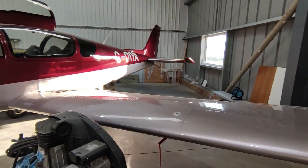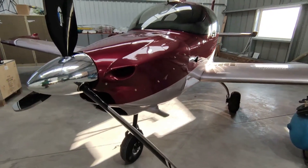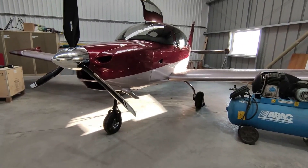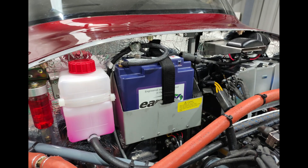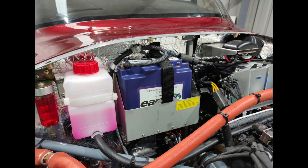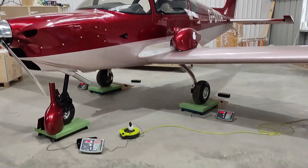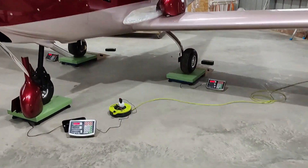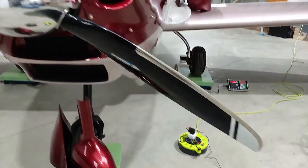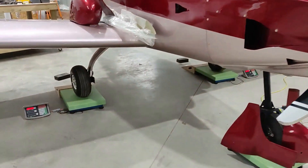I think there are things you can use to clear scratches from the Perspex. Just before doing the second weight and balance, I did swap out the battery to an EarthX — the ETX 900. That's an approved battery for the Sling TSI. You need a standard mod form in the UK to get that battery in.